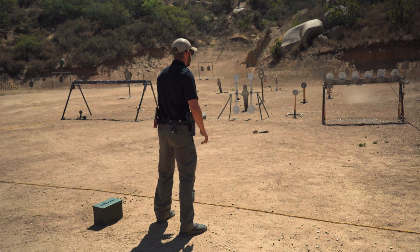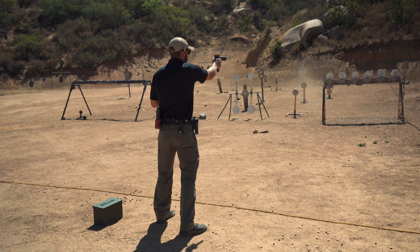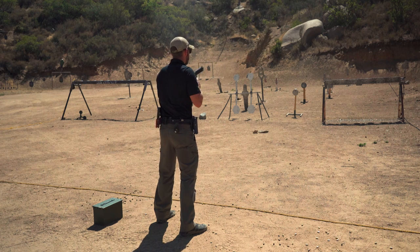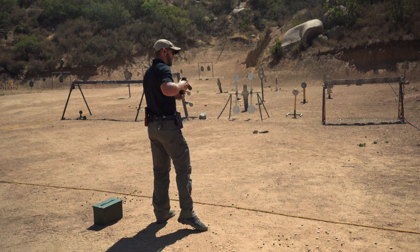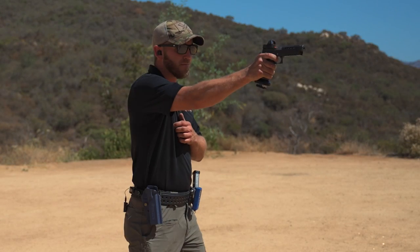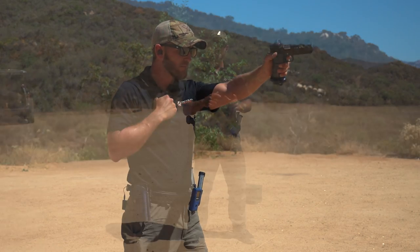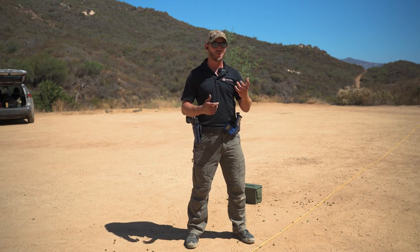As you can see there, it's a very simple drill — not a whole lot going on — but it still requires a lot of finesse: working the trigger, making sure you've got a good grip, good recoil control, and applying the fundamentals of accuracy across the board.